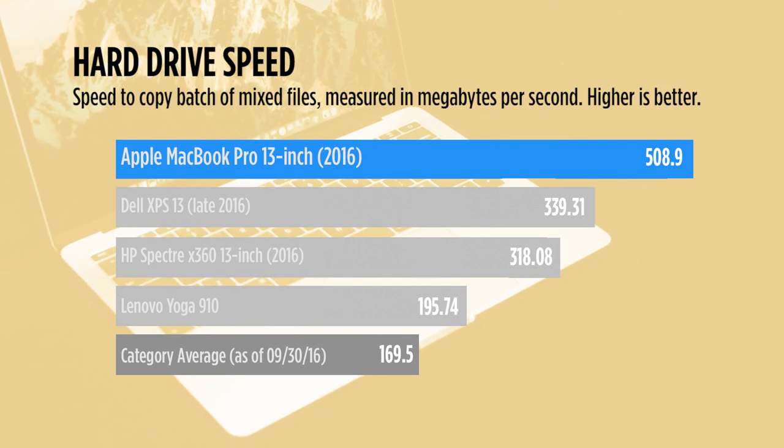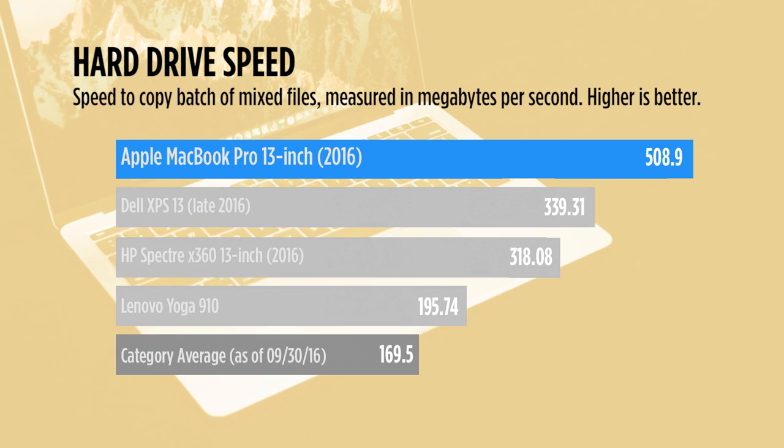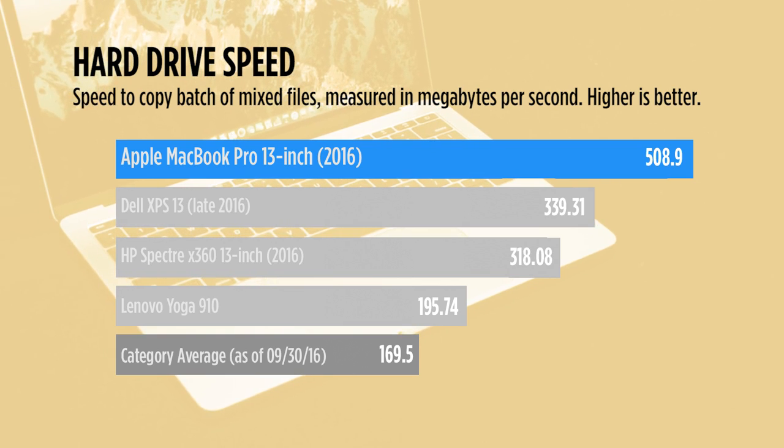At least the new SSD is speedy. It hit more than 500 megabytes per second, which tops all of its closest Windows competitors.